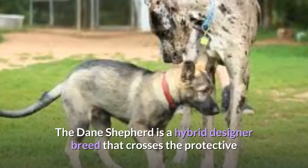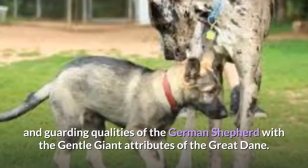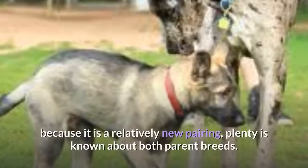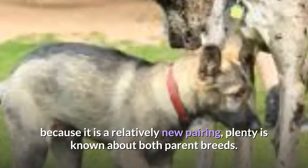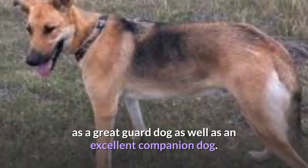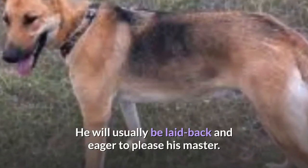The Dane Shepherd is a hybrid designer breed that crosses the protective and guarding qualities of the German Shepherd with the gentle giant attributes of the Great Dane. Although little is known about the Dane Shepherd breed because it is a relatively new pairing, plenty is known about both parent breeds. You should expect a friendly and loyal dog that is alert and will serve as a great guard dog as well as an excellent companion dog. He will usually be laid back and eager to please his master.